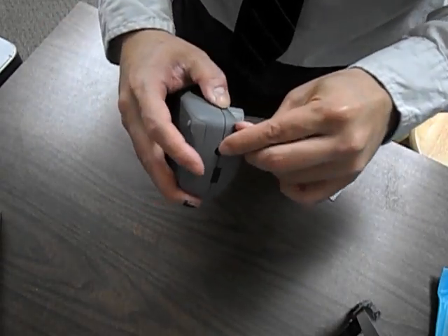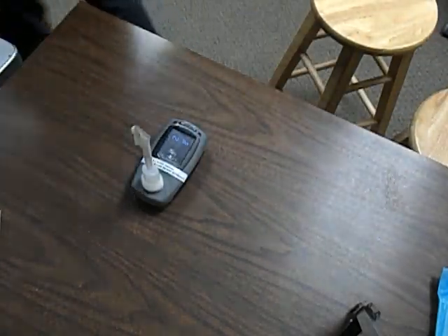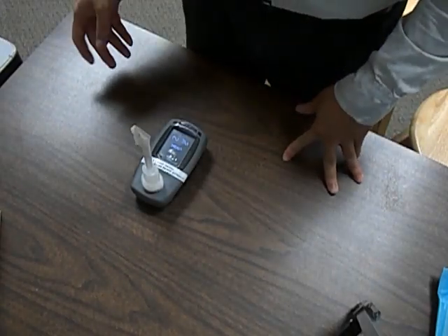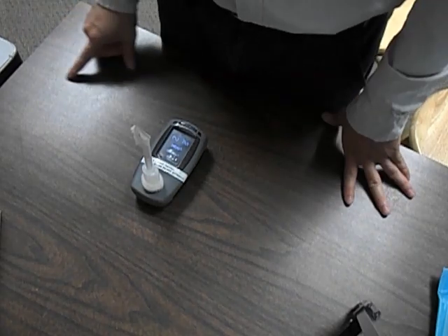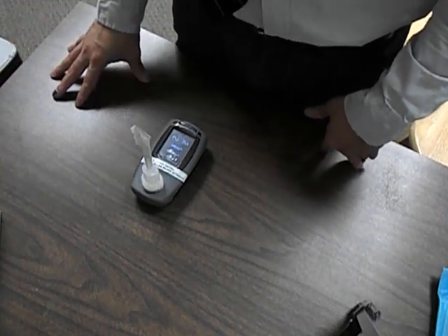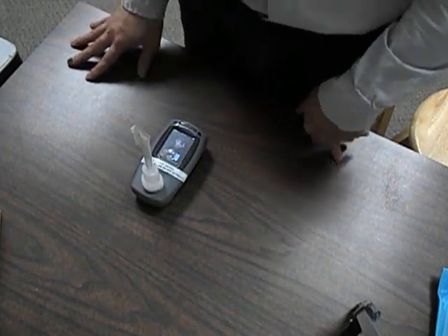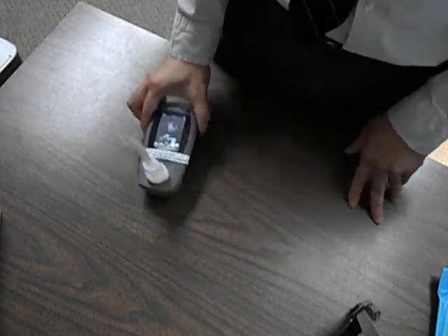The power button is on top to turn it on. The reason why we do the breath carbon monoxide test is because we're trying to look for carbon monoxide levels from smoking. Carbon monoxide also competes with oxygen to bind to hemoglobin, and a decreased oxygen level can alter fetal development.